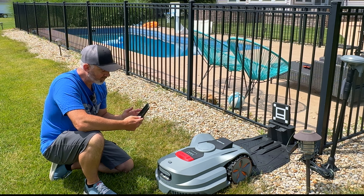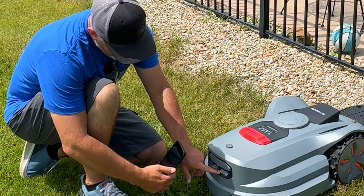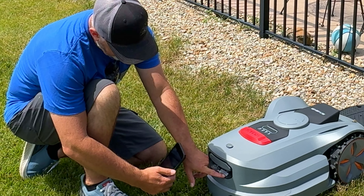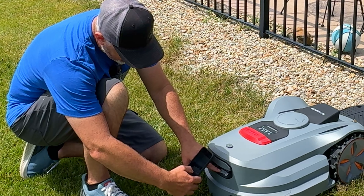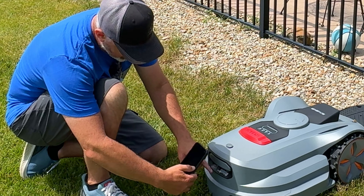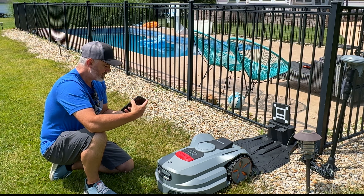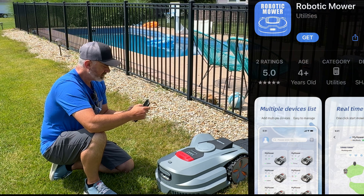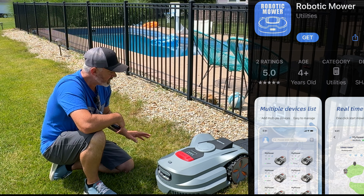While it charges, I'm downloading the app. Open your phone camera and hold it up to the QR code on the back of the unit — it will direct you to either the Apple App Store or Google Play depending on your device. The app is called 'Robotic Mower.'